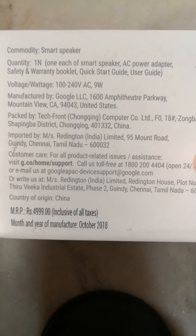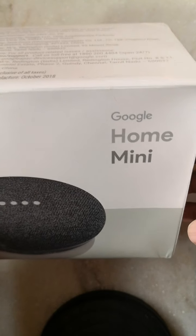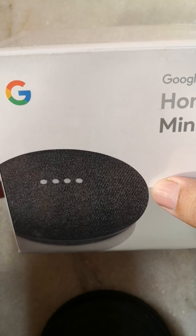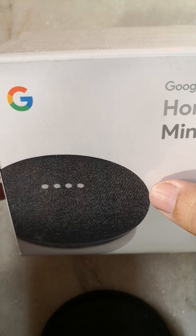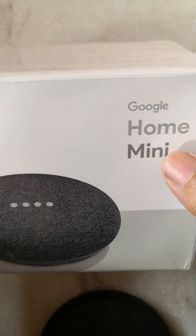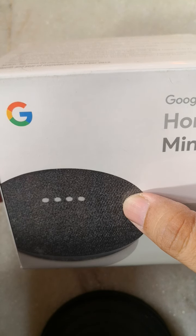Let me talk about why I purchased this device. The Google Home Mini is a first-generation device, and we also have the Google Nest Mini, which is the second generation. Based on reviews and testing both physically at the store, the working functionality is the same. The only difference is that this device's sound quality is around 40% lower than the Google Nest Mini. So if you're fond of playing music through this device, definitely go for the Google Nest Mini.